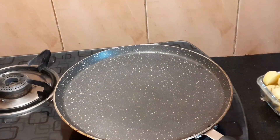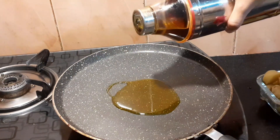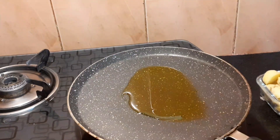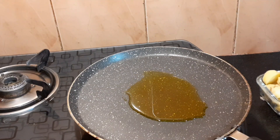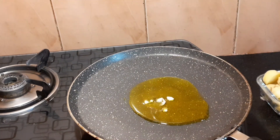After heating the pan, we will add mustard oil. Vegetable oil or any other oil is totally optional, but we will use mustard oil. After adding the oil, I will put in the main ingredient.